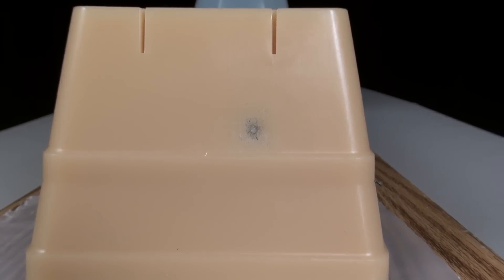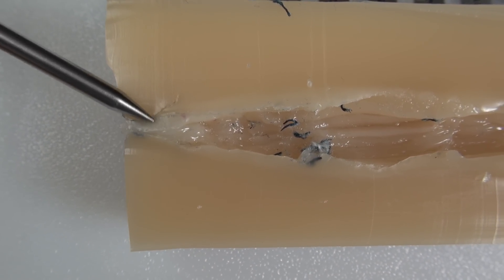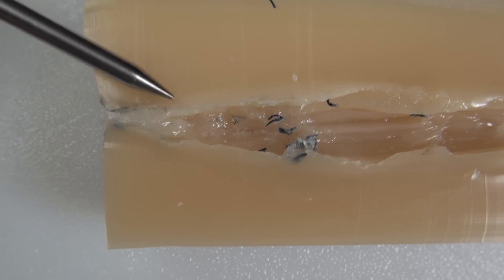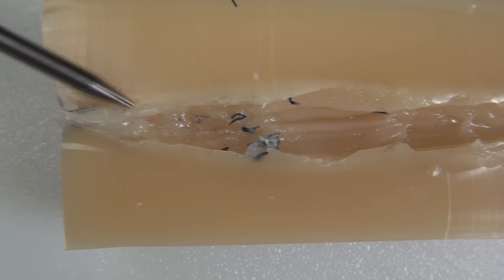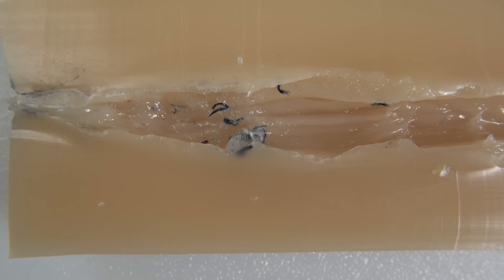There's the point of entry, and as expected, it stayed in the block. Here's the bullet path — entry was here. That's denim right there; I thought it might be a powder burn, but that's some denim fiber. Starting about half inch right here to roughly four and a half inches. Something I was really surprised to see is the dimensions of this stretch cavity.